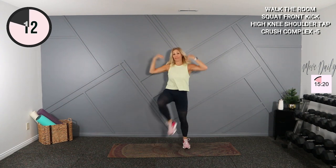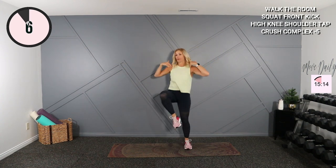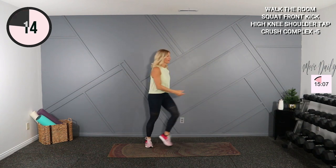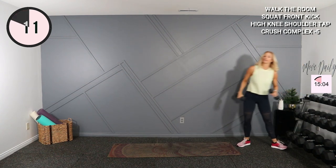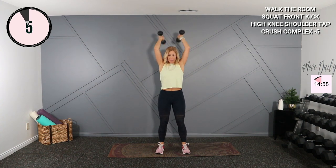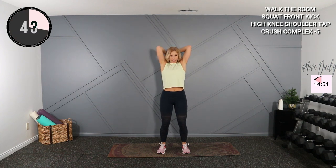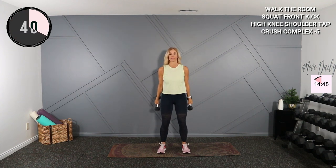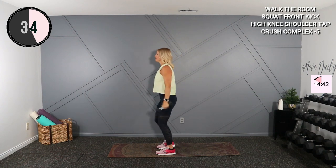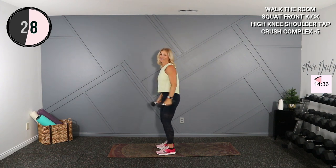Fifteen seconds — now we're going to grab some five-pound dumbbells, that's what I'm using. You can go twos or threes if you'd like. Moving into a crush complex: we're going to do a hammer curl, shoulder press, overhead tricep extension. Knees are soft, shoulders back. Here we go — curl, press, elbows stay close, return. Curl, press, bend at the elbow. Here's your side view — knees are soft, curl, elbow up, in, and down. Here we go.